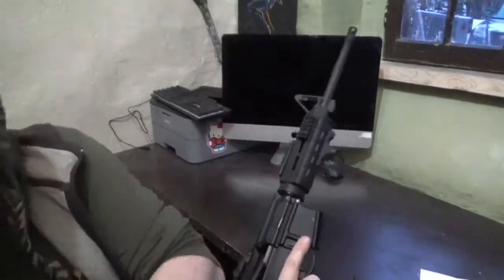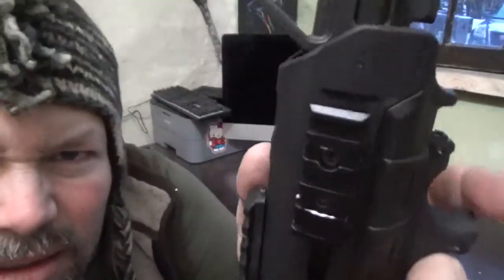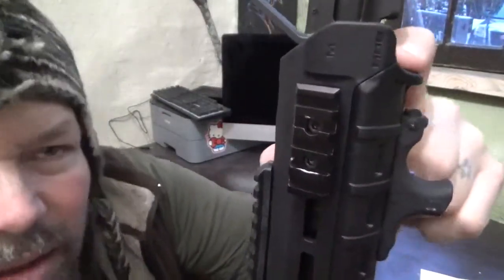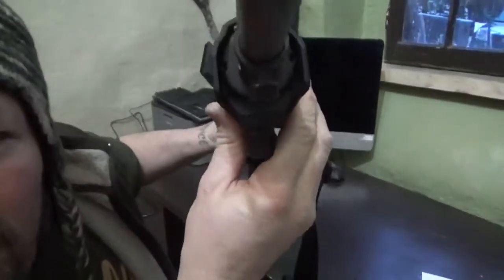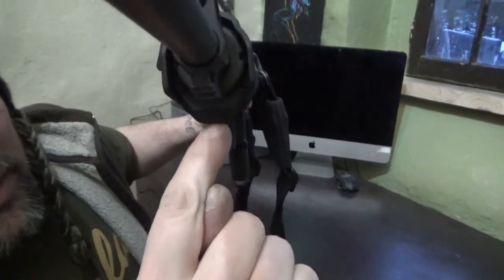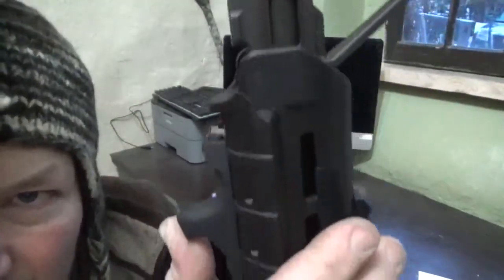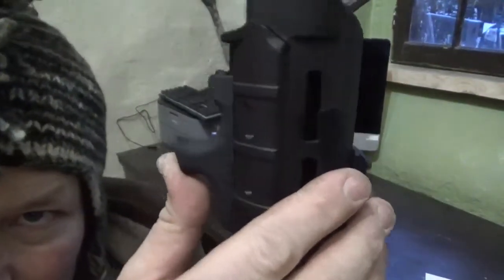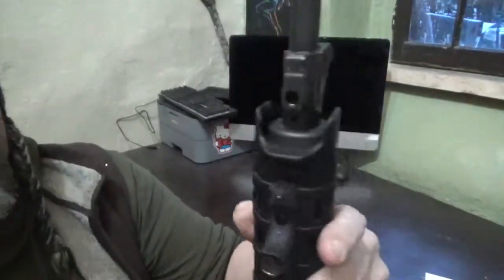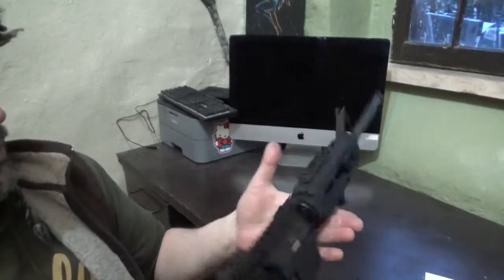The only question I've got is whether, with this Magpul grip, it's going to clear that barricade stop. I'm honestly not sure. Looking at it, there's the laser and there's the stop — it looks like the lens is either just below or right in line with that barricade stop. Might have an issue, might not. I'll have to take it out with night vision tonight and test it to see if it'll clear. That's a slick piece of gear — makes your weapon night capable.